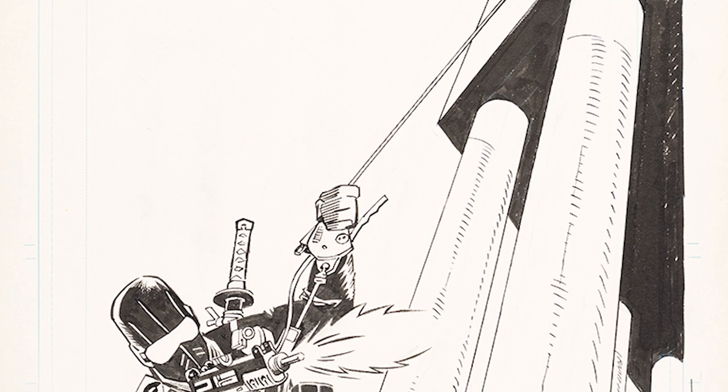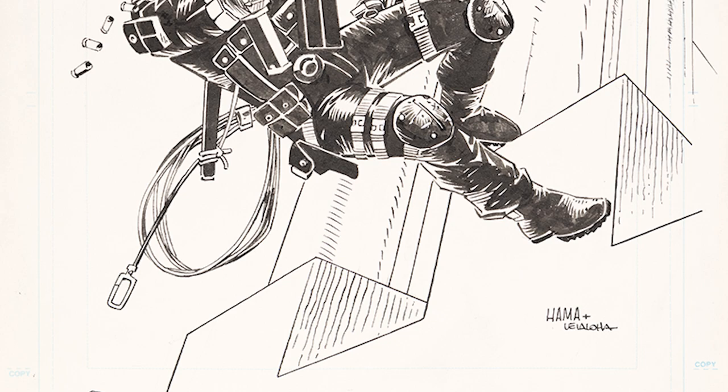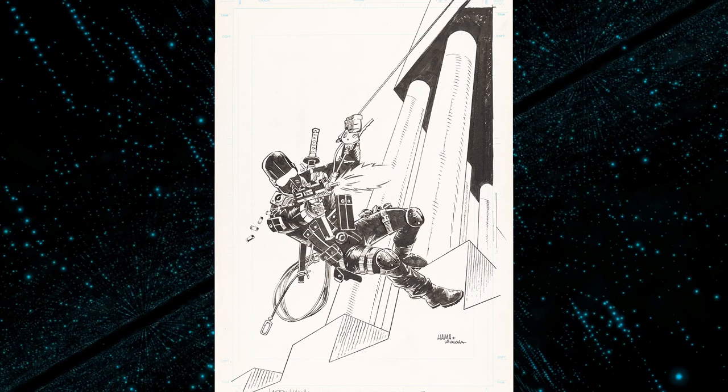This piece gives us a fascinating added insight into the creative process of Hama, who is a driving force behind one of the most enduring franchises of the 1980s. Another interesting note on this art: the ink over graphite piece is drawn on vintage oversized marble Bristol board from the late 1980s. The 13.5 by 20.5 inches is age-toned with light handling wear.